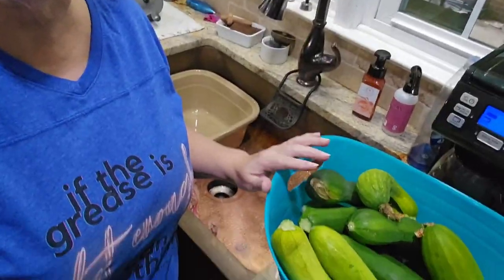Hey everyone, welcome to the Farm and Pastor's Way. Today I have got to do some work. It is going to be a crazy, crazy week. We're selling chickens, I'm packing up, getting ready to go to the beach, and my garden has started producing like crazy.